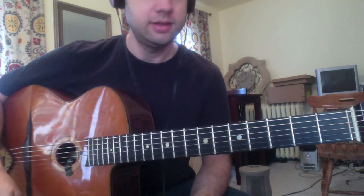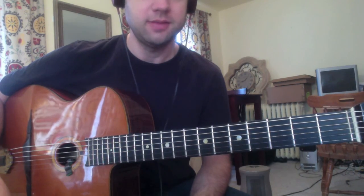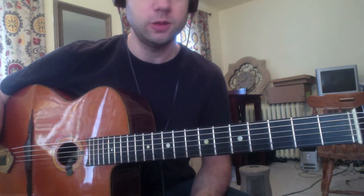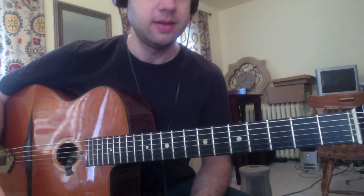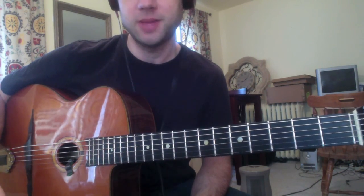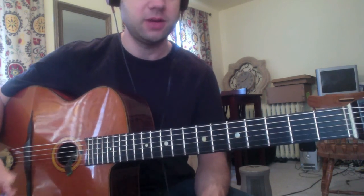On to the actual method — the three sets of two method of playing arpeggios. By the way, I was taught this method by Matthew Fuller, who's a guitarist in Brooklyn, who was taught this method, I believe, by Dale Bruning, and he probably learned the method from someone else too. I just want to give credit where credit's due.